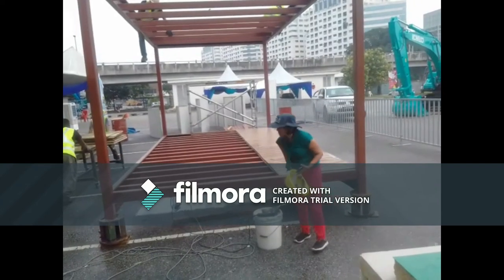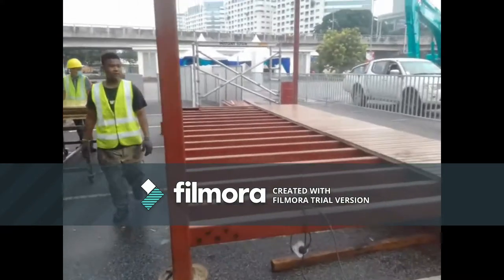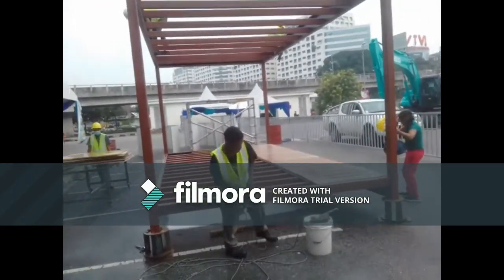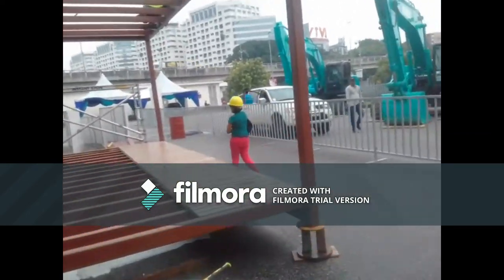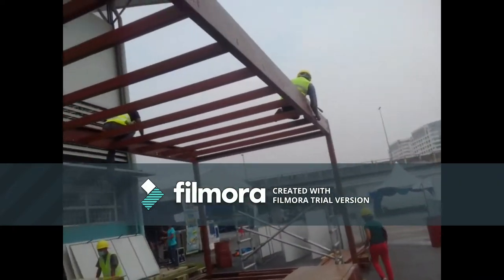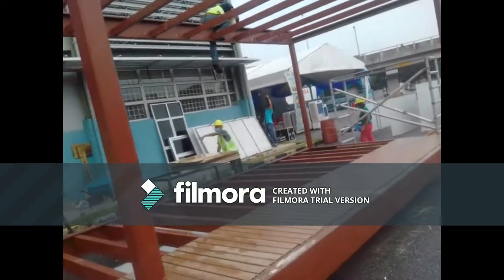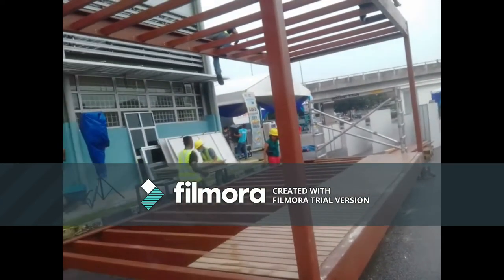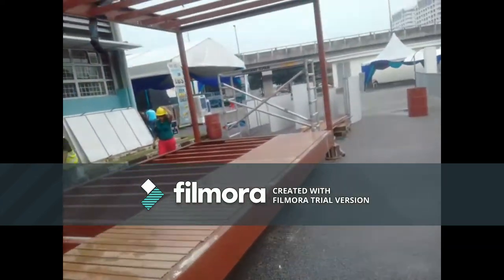The floor panels are coming up, so we're going to have access to all the steel in just a moment. We can start to take out the floor joists and the ceiling joists. The ceiling joists are being loosened now. Once the floor panels are up, the floor joists can be loosened — we can take all those out and stack them neatly for the lorry pickup. Then we can get onto the steel.